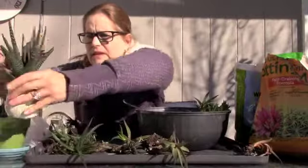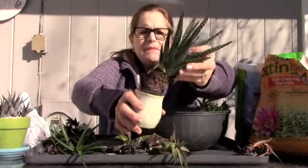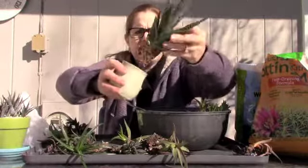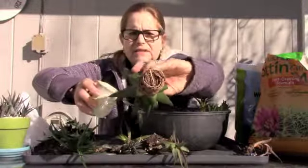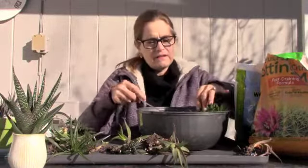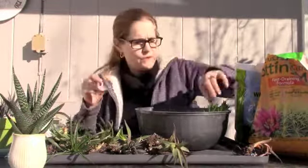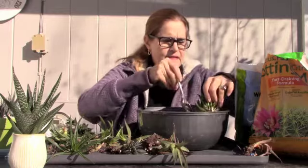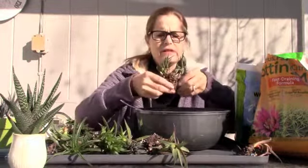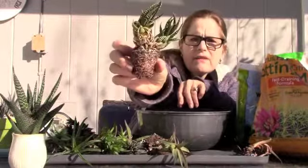I also have this one — this might be an aloe-haworthia hybrid, it might be a mix — and it's been in this tiny little pot, very root bound for a long time, and it's doing okay. I may want to fill out some more plants in here, so I am going to keep those to the side and decide at the end if they belong in there. This one really looks dried out. The roots are dry, everything is dry.